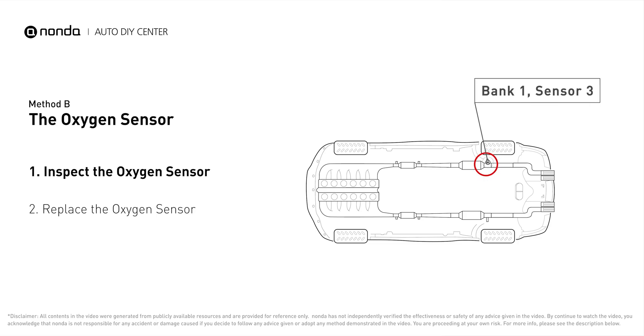This oxygen sensor is located right after the catalytic converter. Bank one is on the side with cylinder number one. Sensor number three is downstream of the last catalyst in the exhaust system.